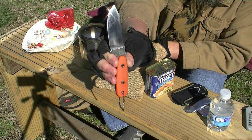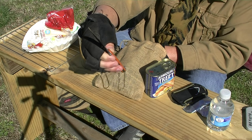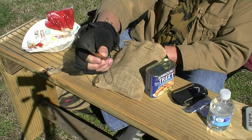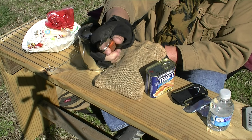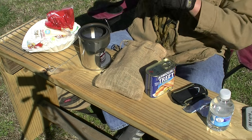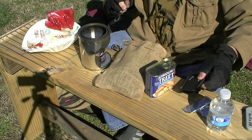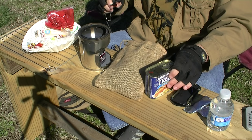I'm a knife guy, so I like to show off my knife every chance I get. This is a K-Bar SE collaboration knife — I forget the name of it.